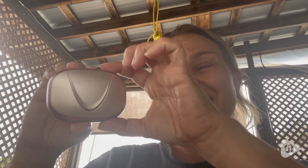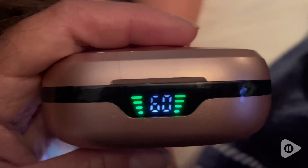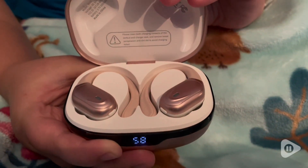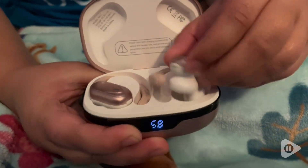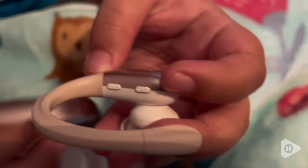Hi guys, it's Rachel with WTI and I want to talk about these amazing sport earbuds that I have here. The cool thing about this is the case is the actual charger. If you can see the battery life on the side — you do have to plug in the case, but it's going to hold a lot of battery, so whenever you have these and bring them with you, the case will be charging them as they're inside.